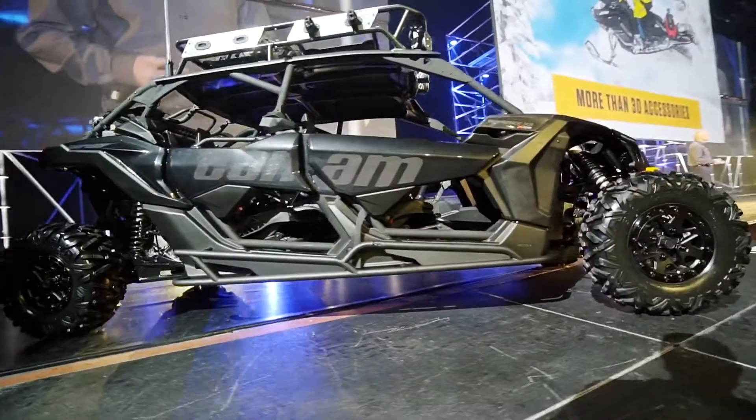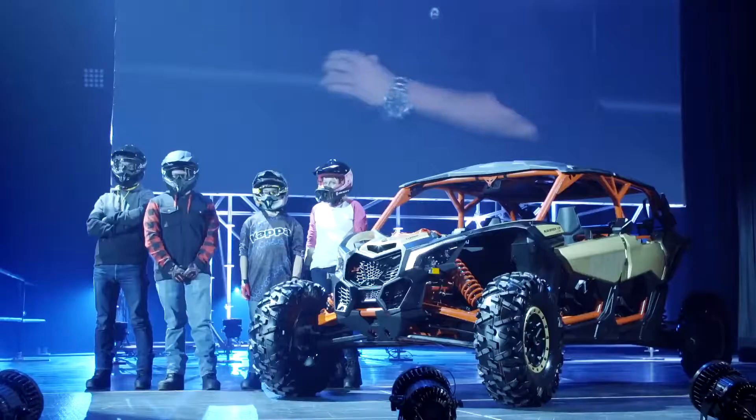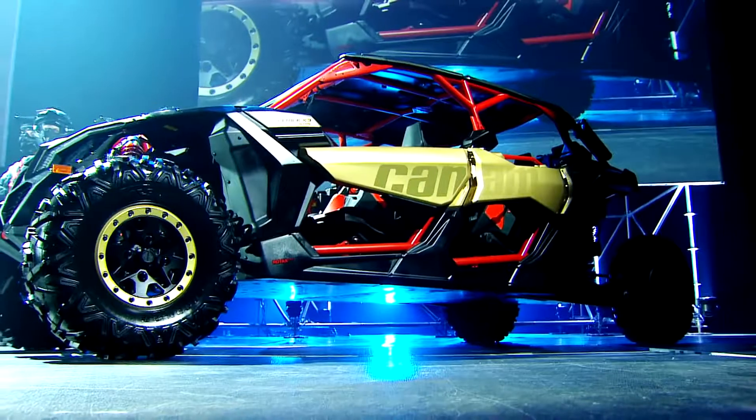Tonight, we are pushing the limits even further. The first day we put pen to paper with the Maverick X3 2-up, we were already planning a bold expansion to the four-seater Max version. Let's hear it for the all-new Can-Am Maverick X3 Max.